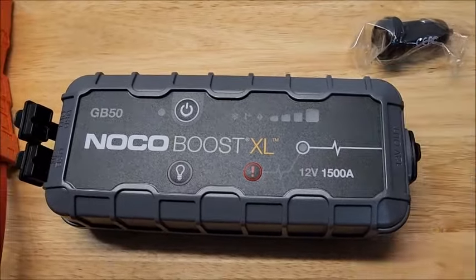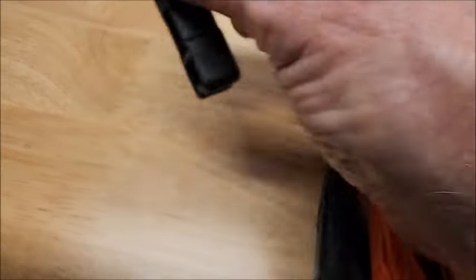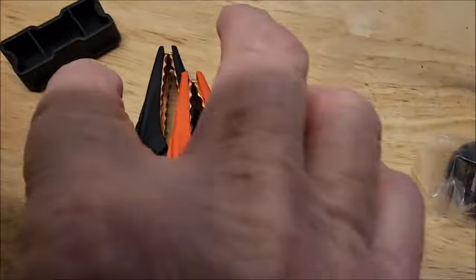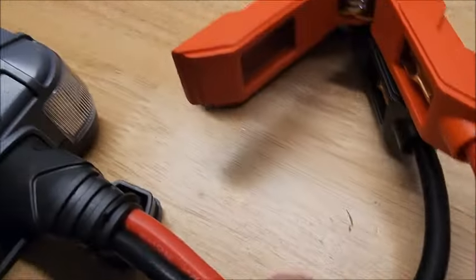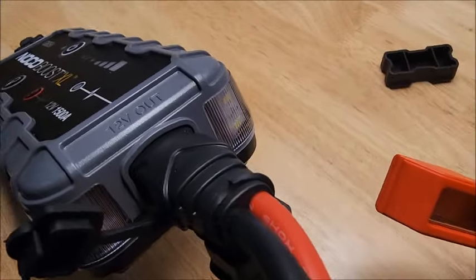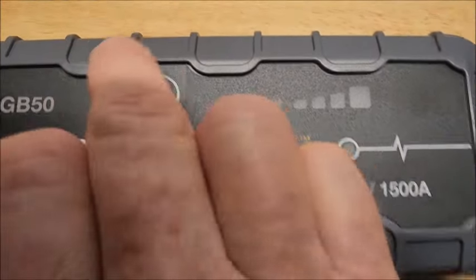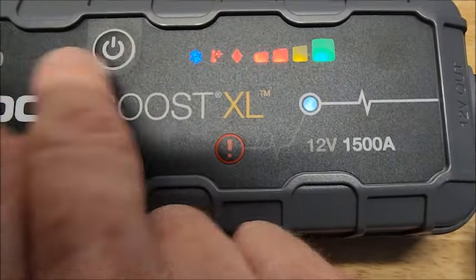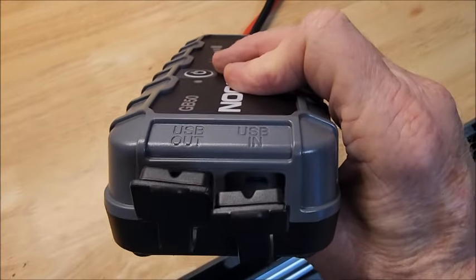I will recharge it to make sure it's got a full charge just in case something happens. This piece is just a keeper that goes between the jaws to keep them organized. It plugs in. This is your power button. And then we've got USB ports on this end.